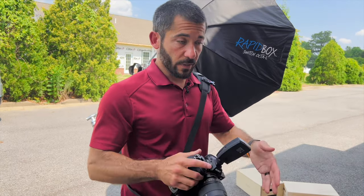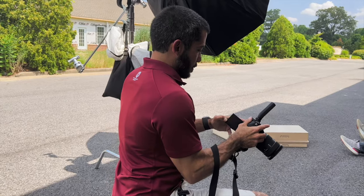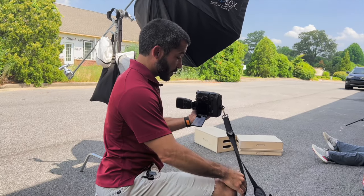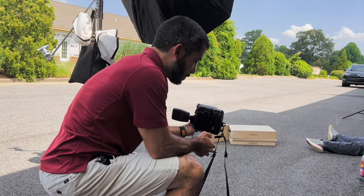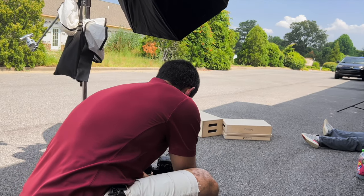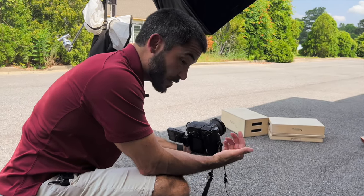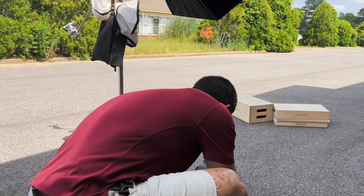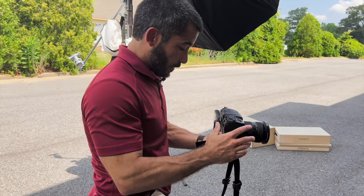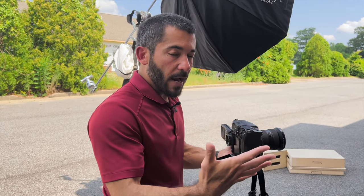Both lights are going to be off to start and we're just going to take a picture of what I want the background to be. One of the great things about mirrorless cameras now is the flipping-out screen — you don't have to lay down anymore. I've got a meter in my camera that's going to tell me what my exposure is. I'm at 1/2000th of a second, f8, ISO 100, and it says minus two, which means it's two stops under the correct exposure. That looks about right. I don't always get too technical — I just eyeball it and make sure it looks right.